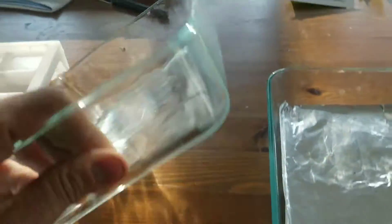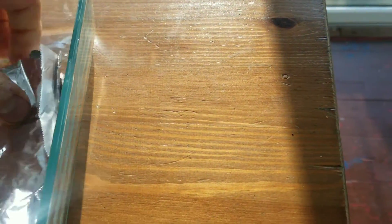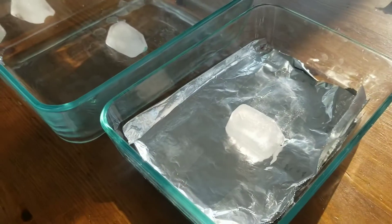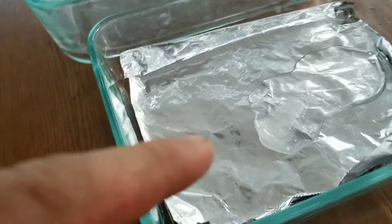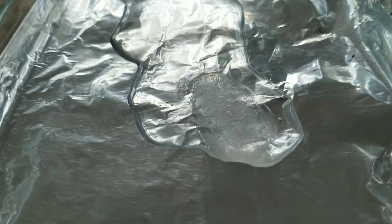So here's my first experiment. This is just glass. I just took a little bit of aluminum foil. I'm going to start the stopwatch now. At 38 minutes, this one looks almost done. This one's got a little while to go. This one's on the last legs.